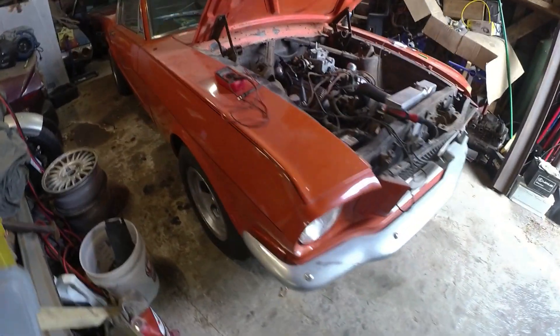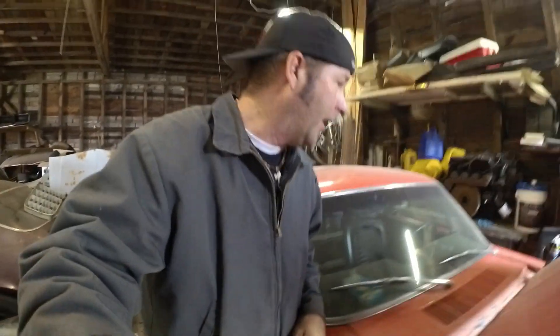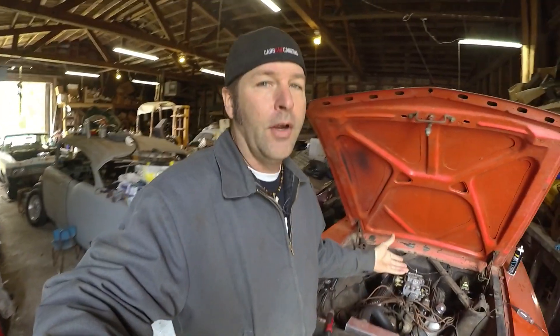I'm going to be diagnosing my starting problem on this 65 Mustang Fastback. And if y'all are new to the channel, this is my 1965 Mustang Fastback. Those are the original floors in it. It's a pretty decent car that has been sitting a long time — the inspection sticker went out in 1987. And my buddy Junkyard Diggs came down and we got this car running together.